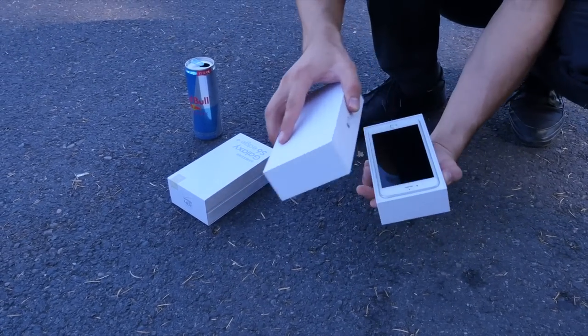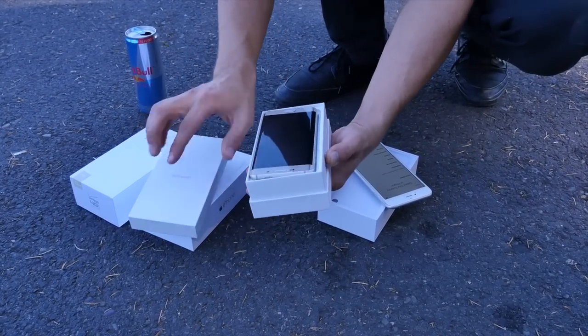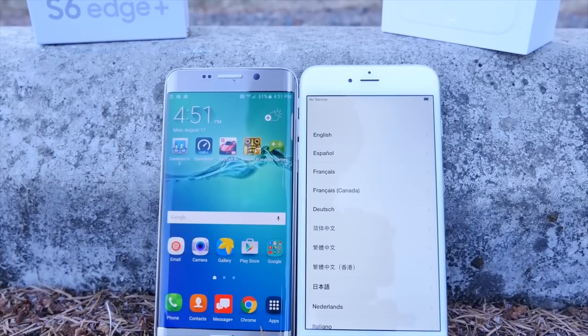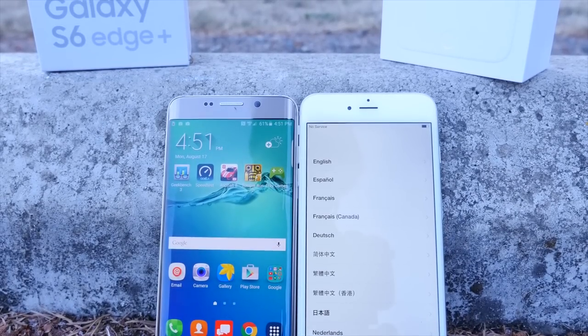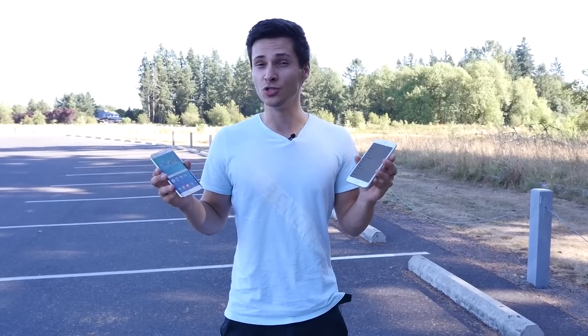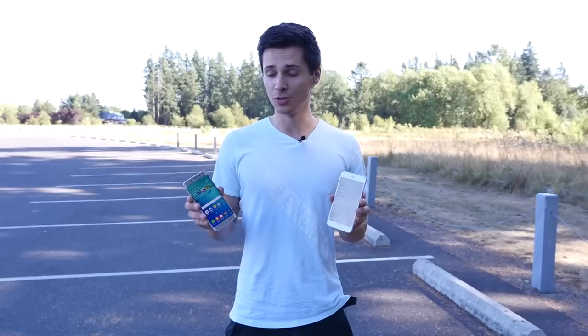We've had these guys on a smaller scale — the S6 Edge and the iPhone 6 — and as that showed us, the S6 Edge was very durable. Now I want to see on a larger scale. With the iPhone 6 Plus and S6 Edge Plus, these things get a little bigger and there's more surface area to damage. So in this video I want to be testing a drop at waist height, head height, and a 10-foot drop, seeing which one will be more durable.